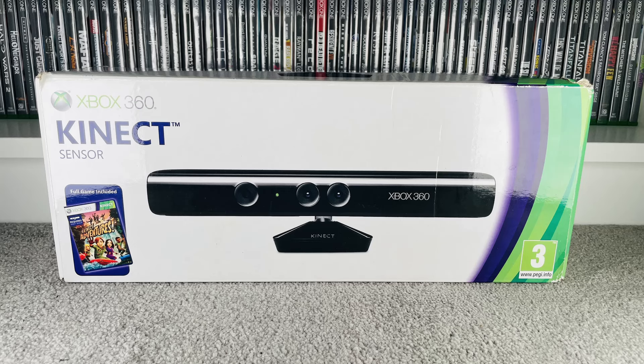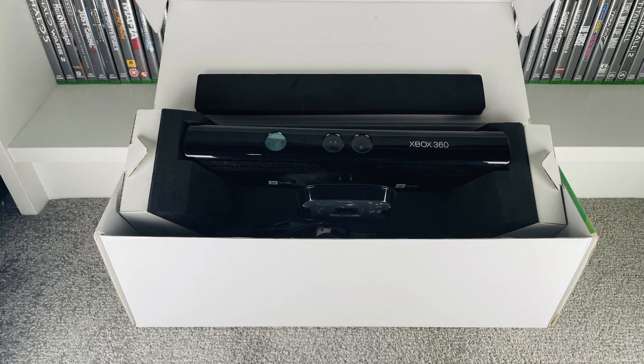The final bit from the charity shop was a boxed accessory — an Xbox 360 Kinect. I'll be honest, it's never going to get used; it was purely bought because it was boxed. I've got so many Kinects at the moment, but we didn't have a boxed one in the collection. It comes with the Kinect Adventures game inside, so it is complete, which is really good. We paid £10; it goes for about £9 on eBay.